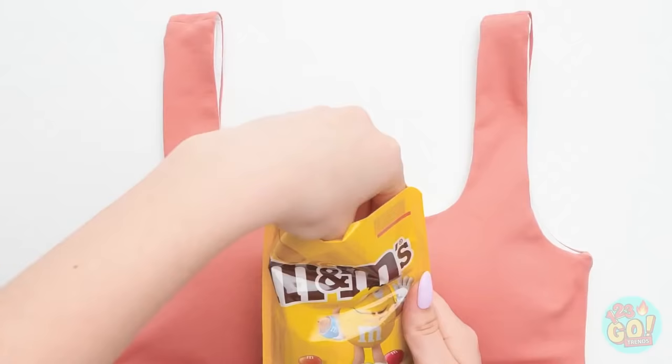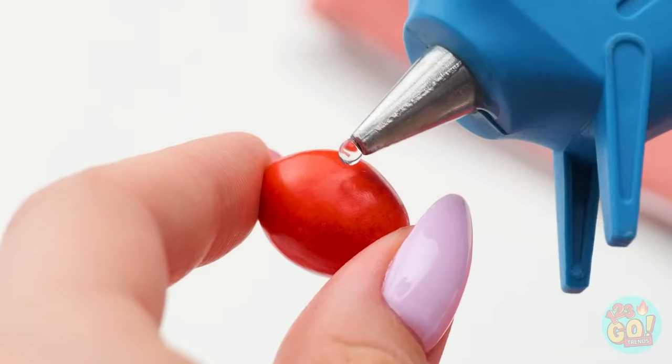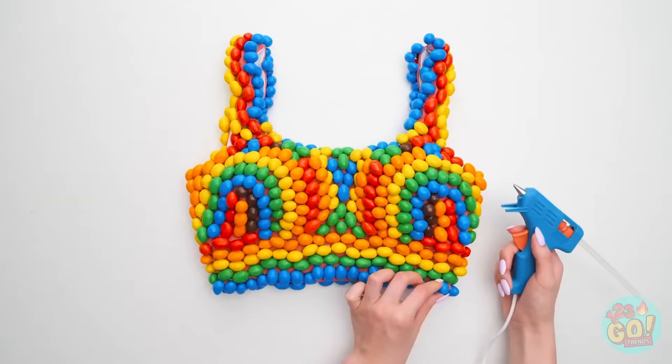Want to spice up an old top? Just add some candy! Use edible glue to make sure it sticks. Use the different colors to create a fun new pattern. Watch out, world — fashion-y stuff coming through! Talk about a sweet getup!